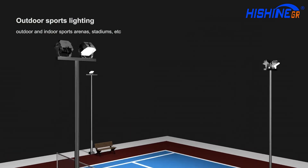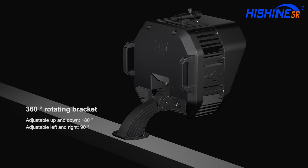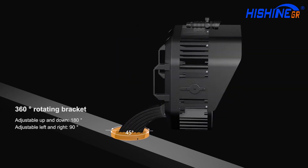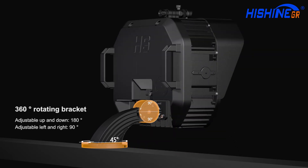HiShoot is one of the best indoor and outdoor sporting lights in the world. It features a 360-degree rotating bracket, adjustable up and down 180 degrees, and left and right 90 degrees.